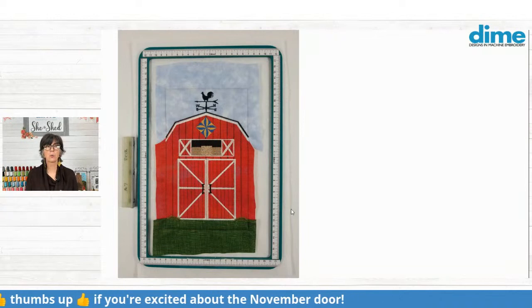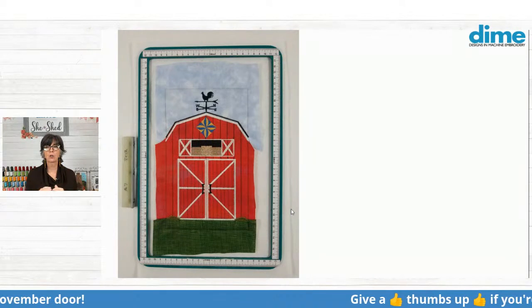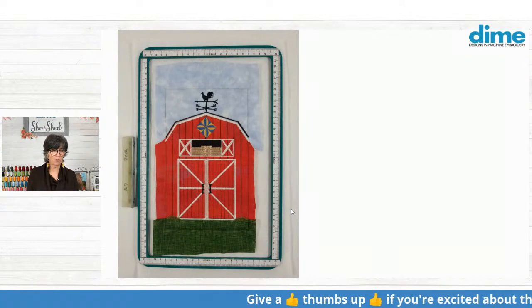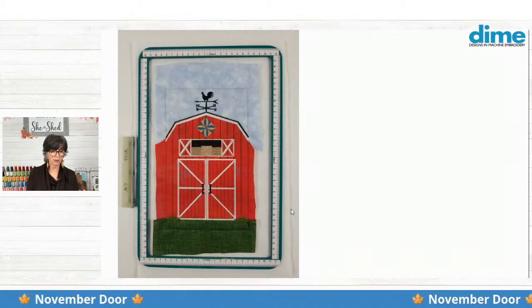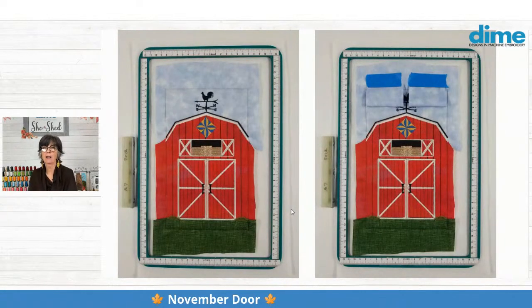And also when it stitches the weather vane, it's going to stitch that black line — the roof shingles right along the top. So that's the final color. And then it also does door handles. Next thing you're going to do is add those hanging tabs.